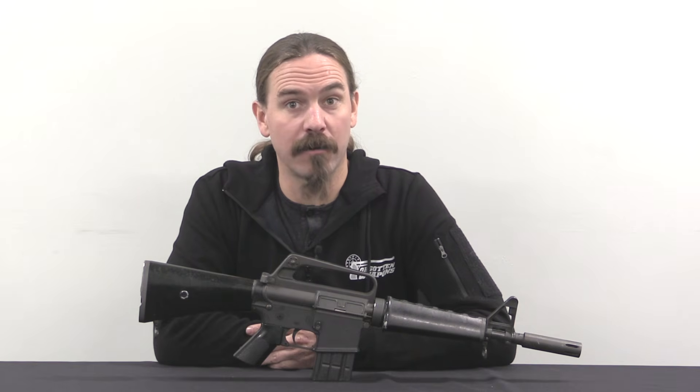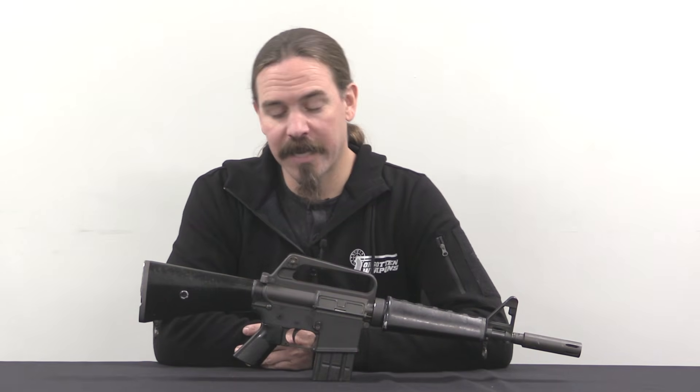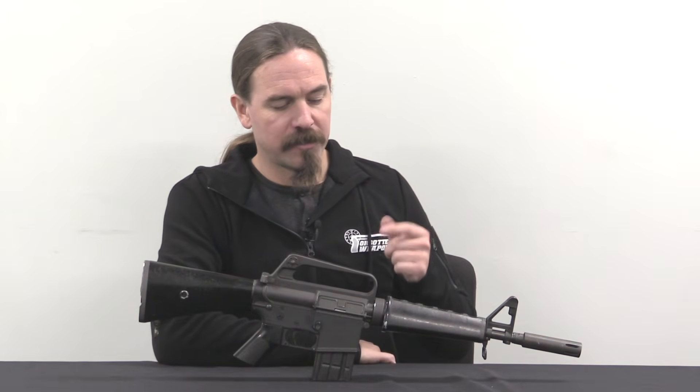Hey guys, thanks for tuning in to another video on ForgottenWeapons.com. I'm Ian McCollum, and today we are taking a look at an extremely cool piece of Colt AR-15 history. This is one of Colt's tool room prototypes of the Model 607.